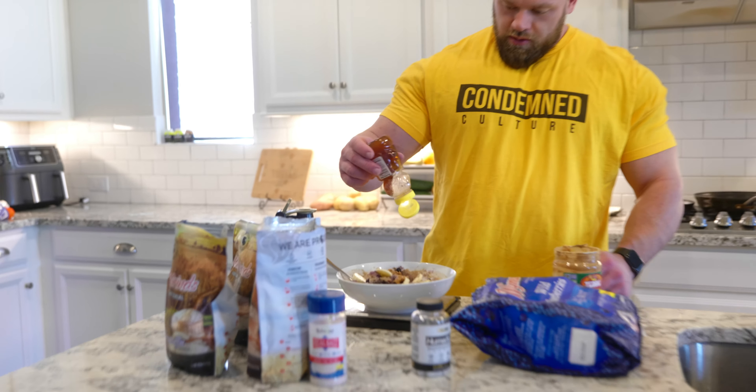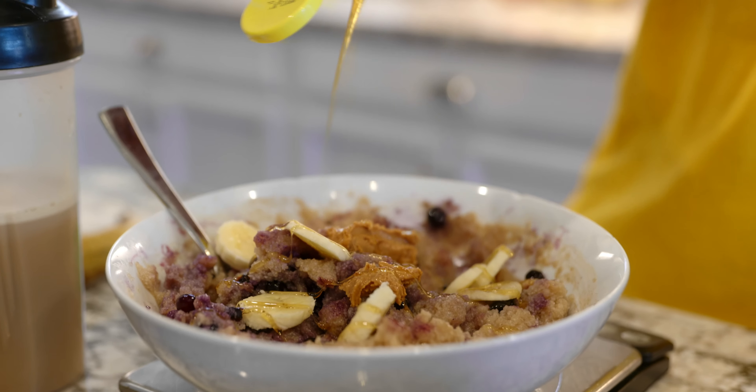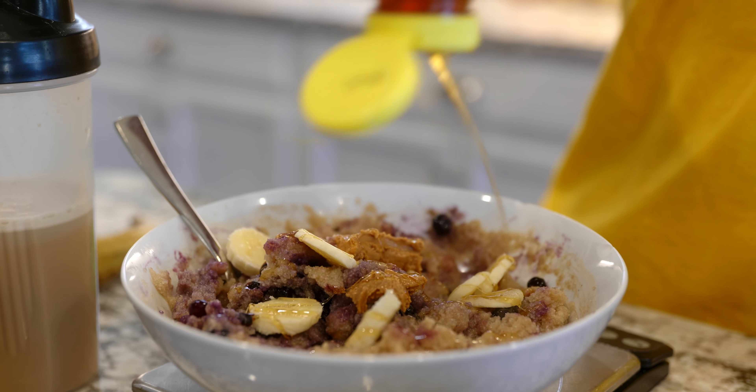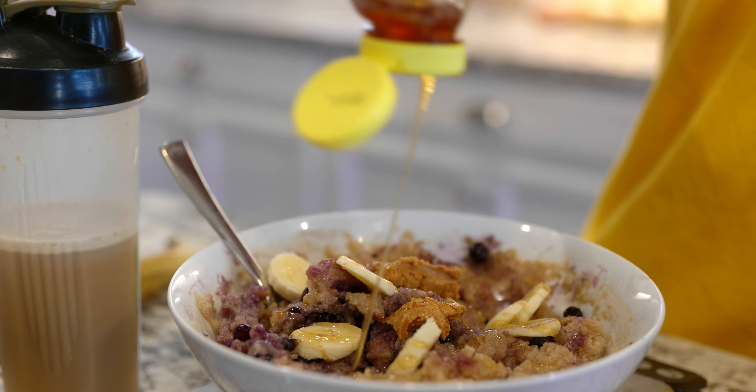And then we're going to do 18 grams of honey — that's 15 grams of carbs from honey. It's going to be so good.